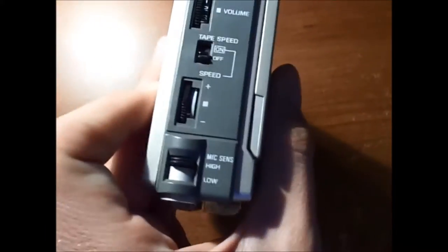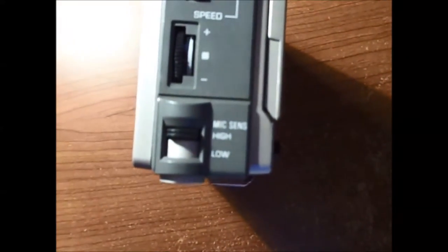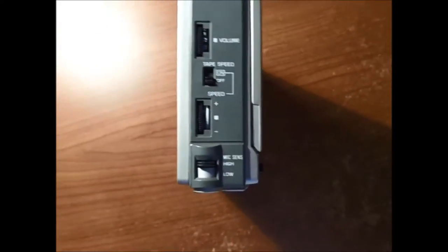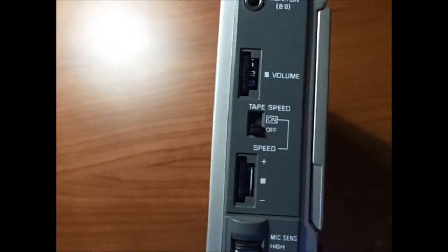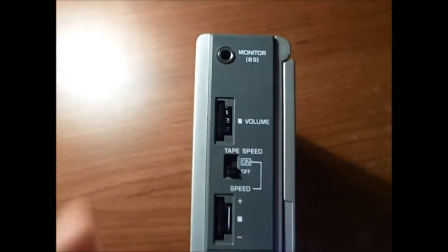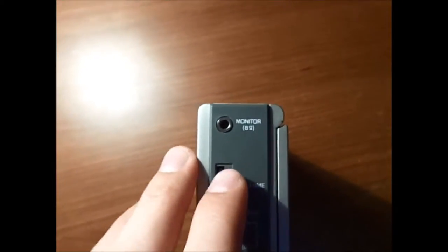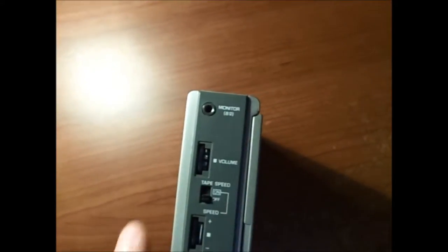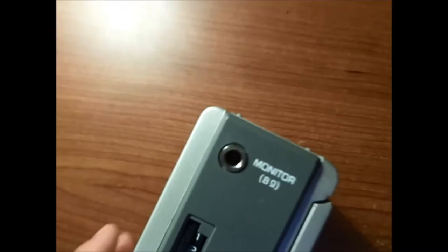On top you've got your settings for the mic — sensitivity is high and low. Your speed control, which is always fun to mess with: if you have a song you just turn that knob and it will speed up or slow down the song. You can set it to on, off, or normal speed. Then there's the volume control and the monitor/headphone jack. It's only mono — it only comes out of one headphone. If you plug in a normal pair of headphones it will only come out of the right one, though if you position it a certain way it can come out of both.